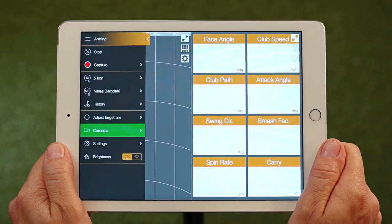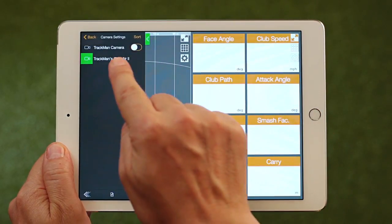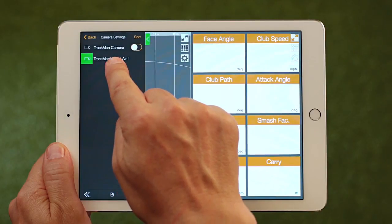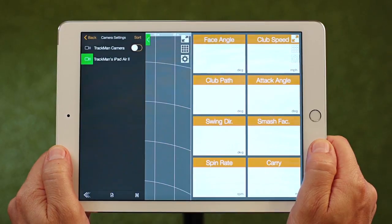Now click on Camera in the menu bar. There are two cameras visible: the camera in the radar and your iPad's camera, which is our primary device. If you want to record from the radar's camera, you will need to select it.